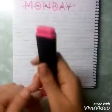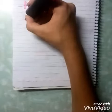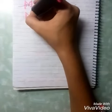So now to do this, we are going to write Monday with a highlighter, because it gives a little calligraphic effect.